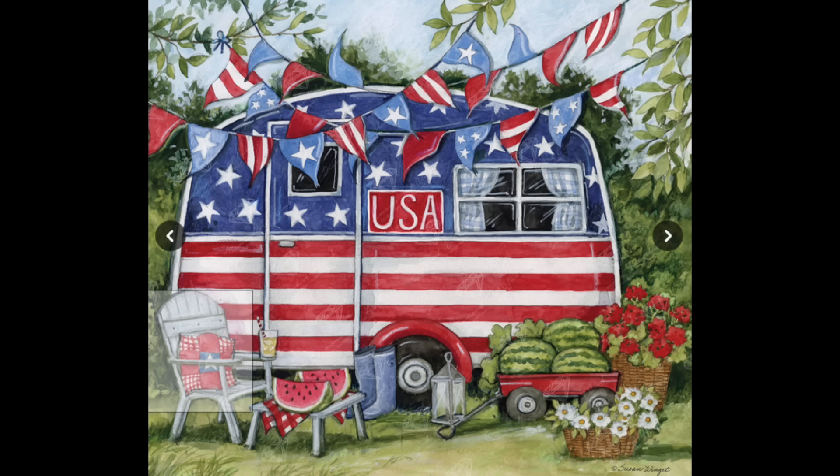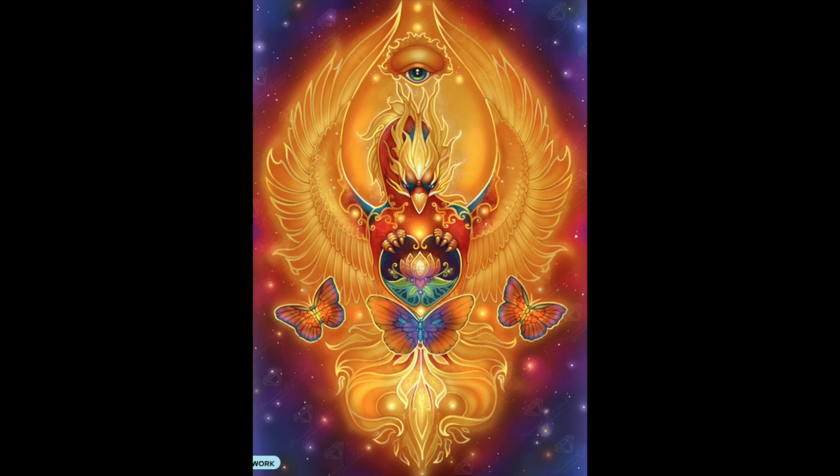I have one from Diamond Art Club called Phoenix. I love phoenixes and all kinds of mythical animals — dragons, phoenixes, unicorns — so that one was really appealing. I don't know if it'll be too monochromatic for me. I felt like when I bought it there were enough colors, but it's kind of sat in my stash for a while, so we'll see.